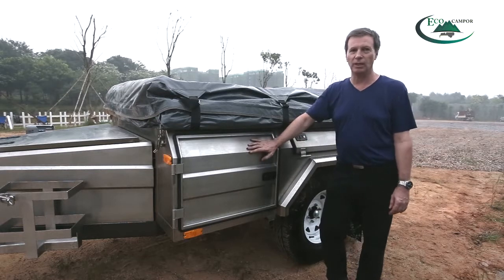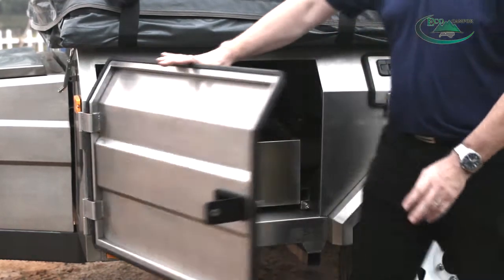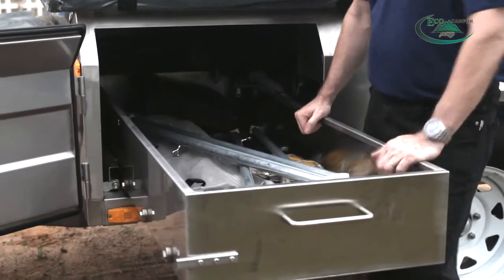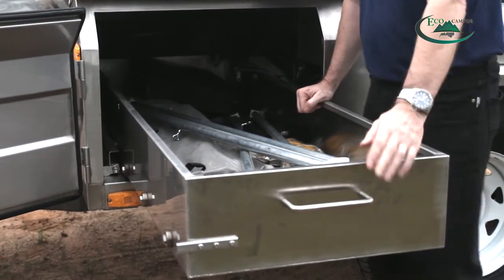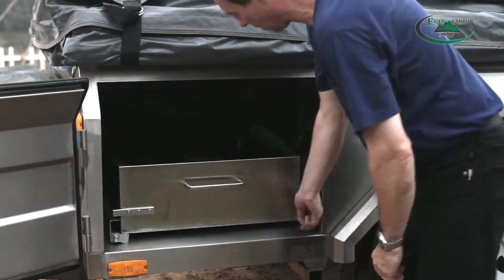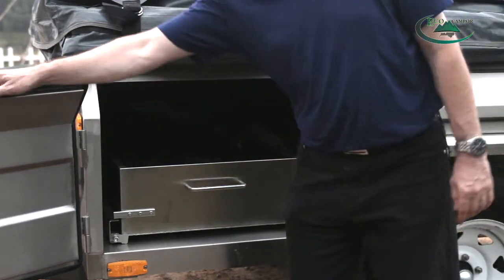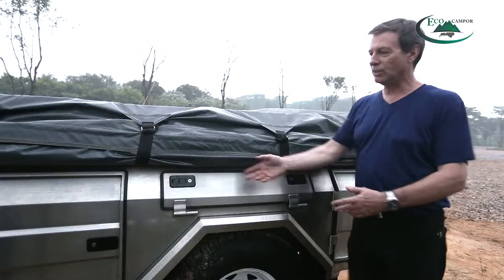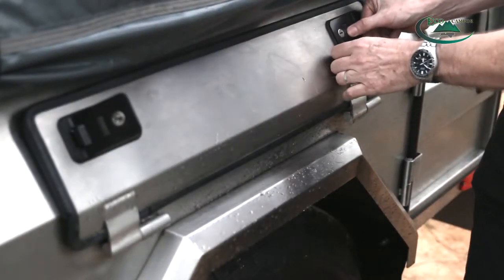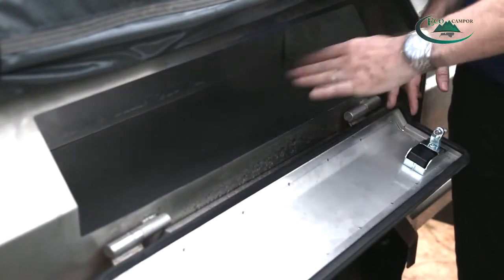To the left of the trailer there are some more storage compartments — they're lockable. You can see we have a large drawer and we can store a lot of camping stuff in here too. We can lock it so that when you're driving it doesn't come undone. And a little further back, still on the left-hand side, is another lockable compartment where we can store even more camping stuff.